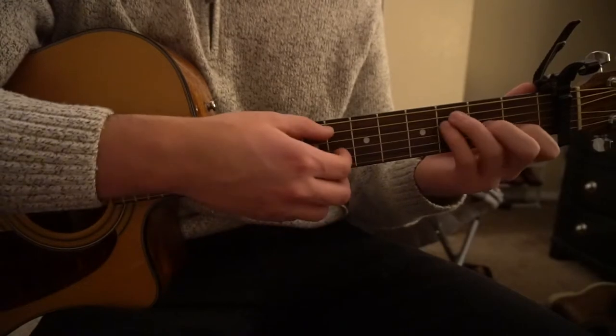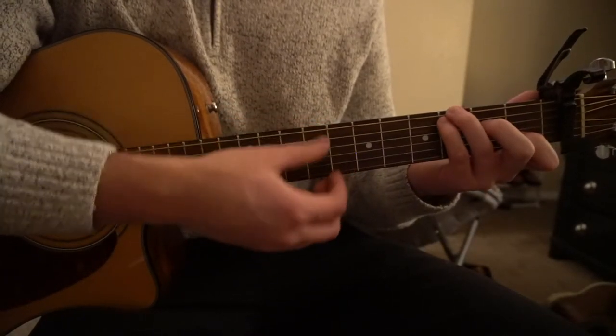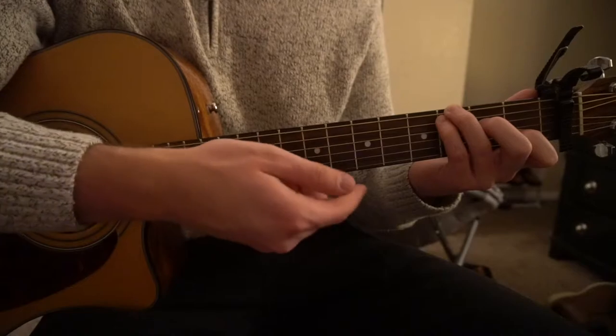Switch to our F chord: down, down. Then to our C root G: down, down, up, up, down — and continue down, down, down.